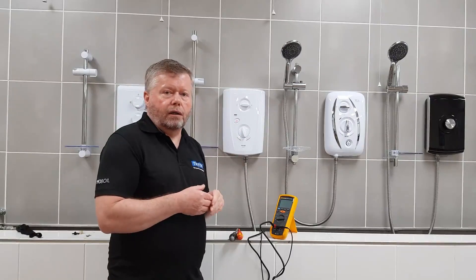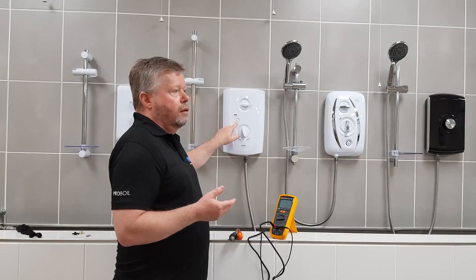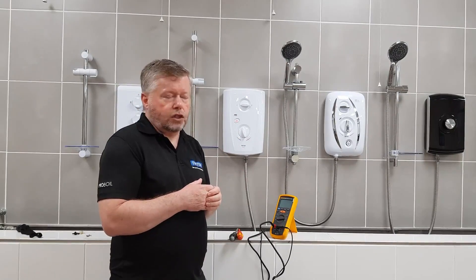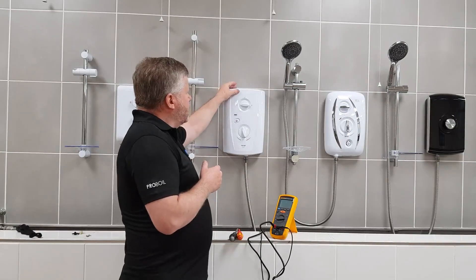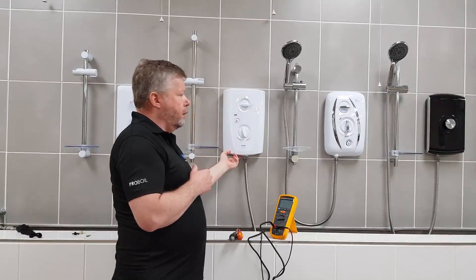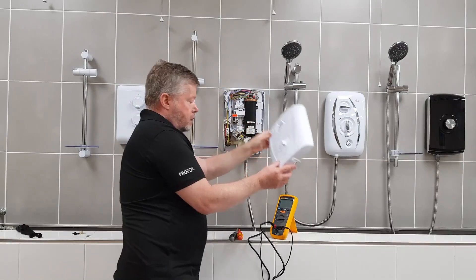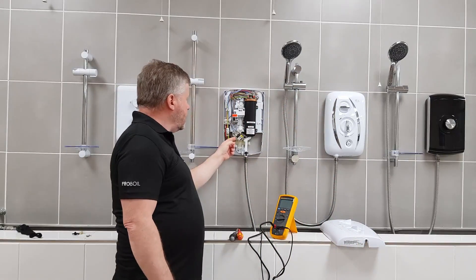We've pressed the on/off button, no water's flowing, there's still power on to the shower and the button is still lit up. I'll turn the power off. You need to take the screws out of the cover — there are two at the top and one at the bottom. For ease of demonstration I've already taken them out, so we'll place the cover to the side.